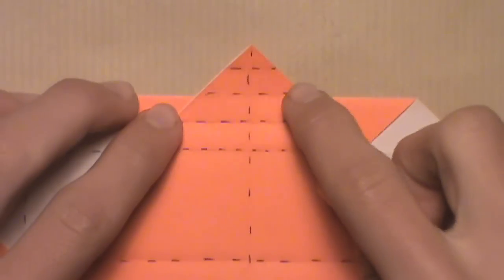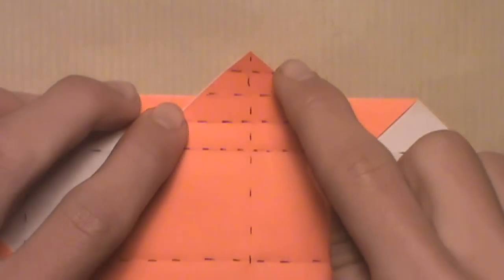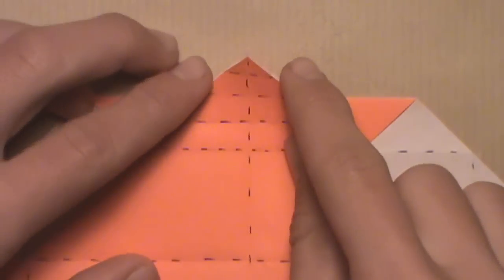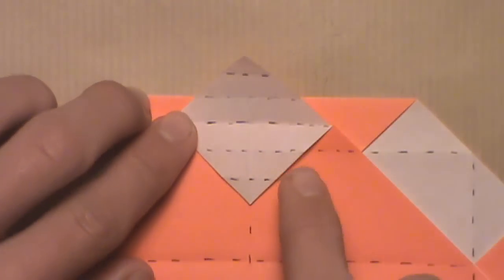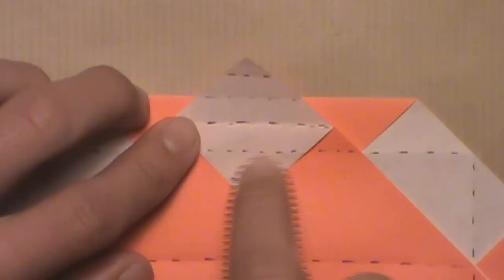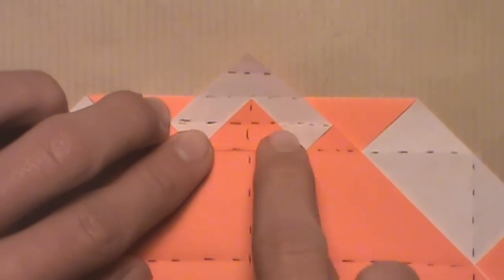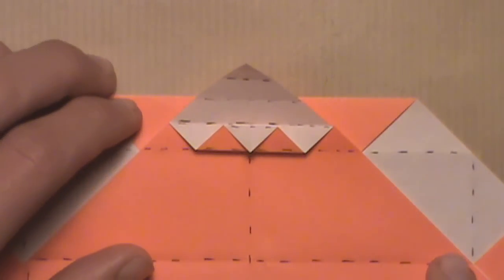Now we're going to pleat the top section of the model using the creases we just created. We created four new creases. We're going to start by folding down along the third crease, or the second crease from the bottom, creating a valley fold — just fold down along that third crease. Make sure you're only folding down one layer. Once folded down, fold it back up along the second crease by creating a mountain fold, then fold it back down along the last crease by creating a valley fold. Your model should look like this.